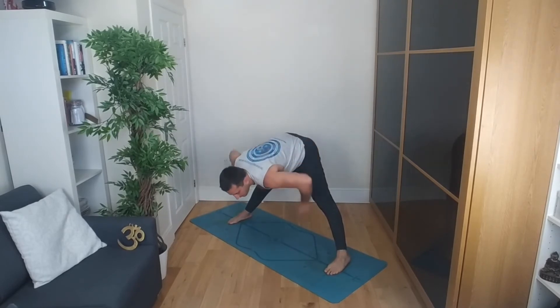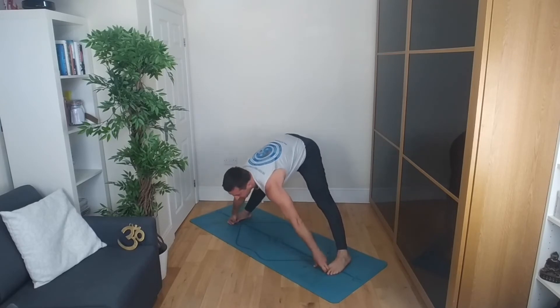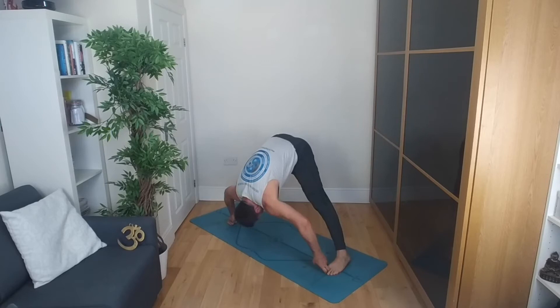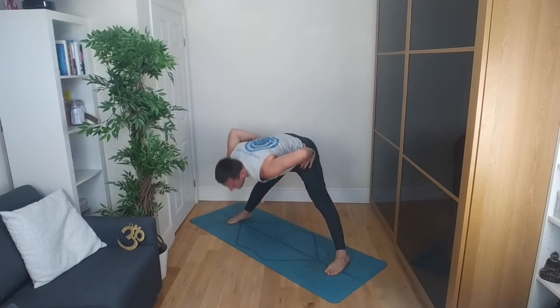Hands to the waist, maybe a bit wider with the feet. Inhale, exhale — fold forwards and down. Grabbing hold of the big toes if you can. Inhale, look forward, straighten the back. Exhale, elbows out to the side as you pull down, folding towards the floor. Weight going into the front of the foot, keeping the hips in line with the legs and the ankles. Really pulling on the toes. Then releasing the toes, hands to the hips. Inhale, bring yourself all the way up, maybe softening the knees as you come up to standing.